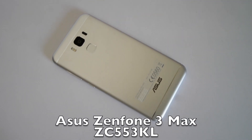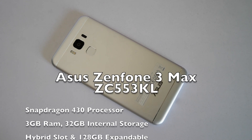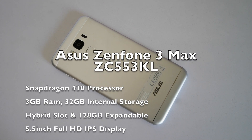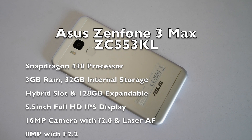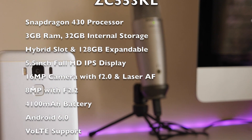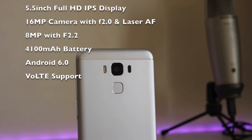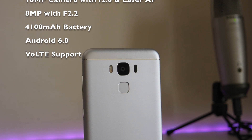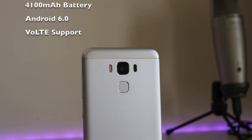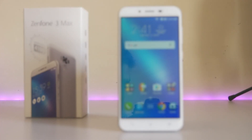Looking at the specifications, this device comes with a Snapdragon 430 processor, 3GB of RAM, and 32GB of internal storage. It comes with a hybrid SIM slot, meaning you can expand the storage but you won't be able to use two SIM cards at the same time. We have a 5.5-inch Full HD IPS display with 2.5D curved glass, a 16MP rear camera with F2.0 aperture and laser autofocus, an 8MP front camera, a 4100mAh battery, and Android 6.0 Marshmallow out of the box.